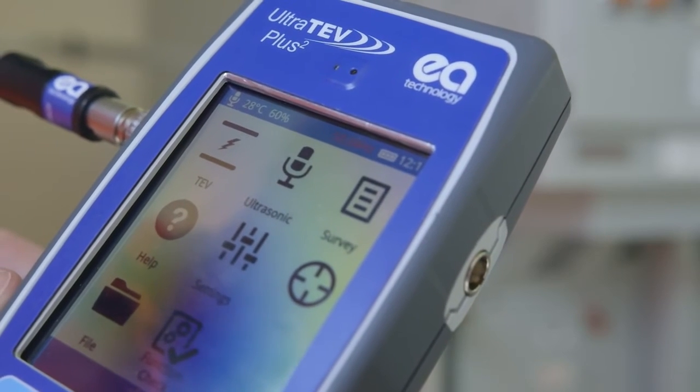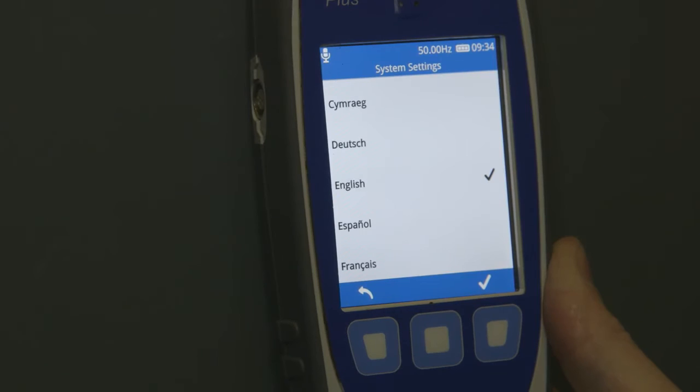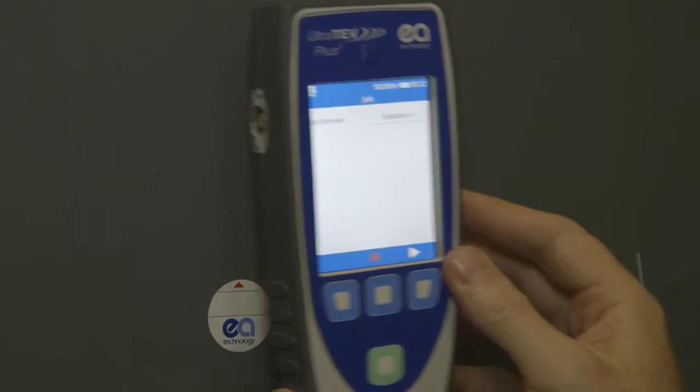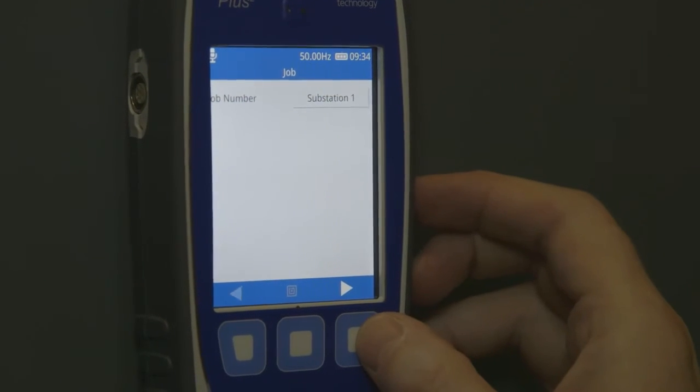These include a temperature and humidity sensor, multiple language selection, and near-field communication, which allows data tags located on the asset to hold information that can be read to and from the UltraTurve Plus II.